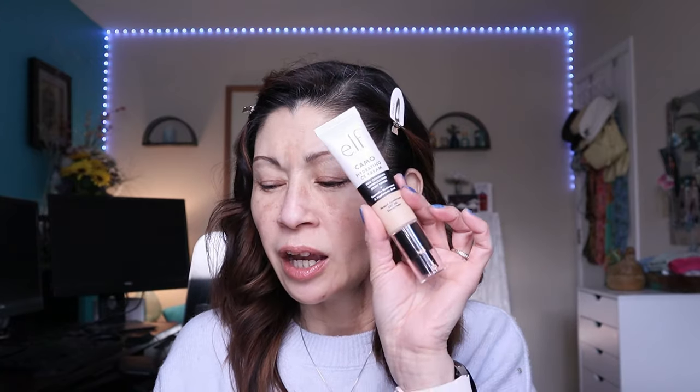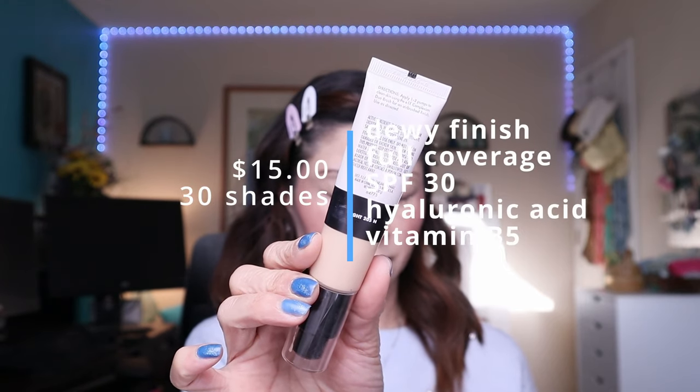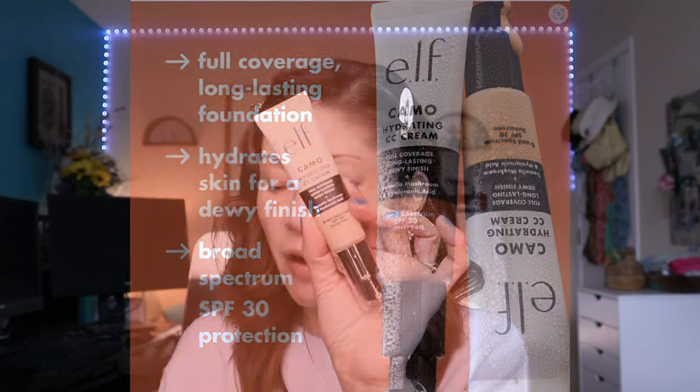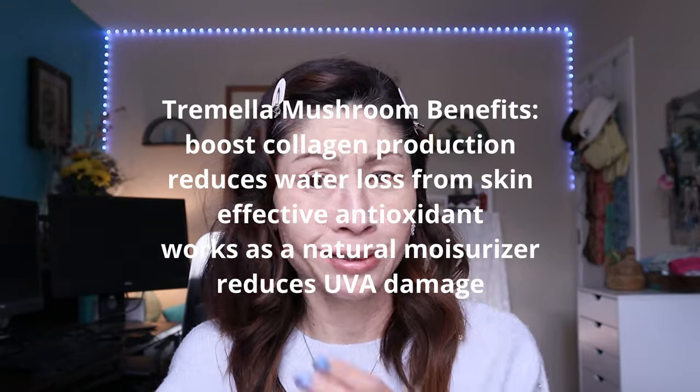Let's talk about the specs. It retails for $15 and comes in 30 shades. It's supposed to provide full coverage, a dewy finish, an SPF of 30, and it contains hyaluronic acid, vitamin B5, and tremella mushroom. What the heck is tremella mushroom? I mean, I don't know!